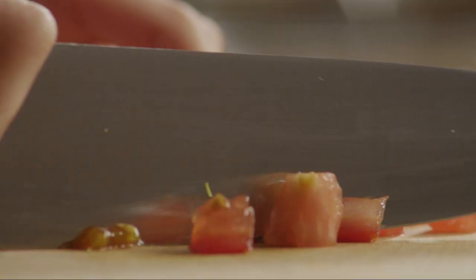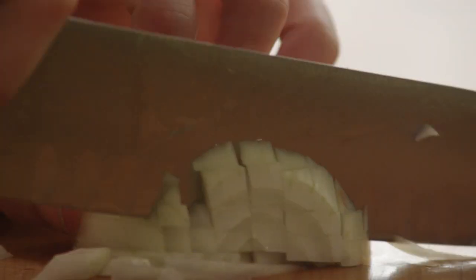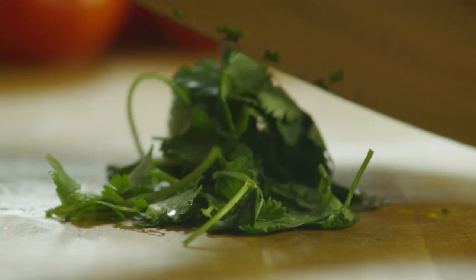Begin by dicing one medium tomato. Finely chop one onion. Finely chop two sprigs of fresh cilantro.